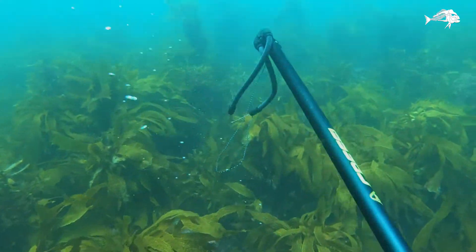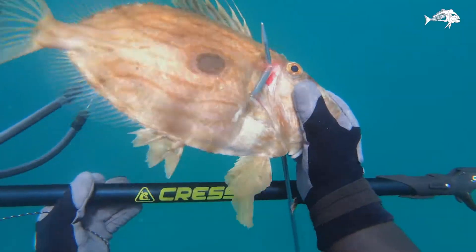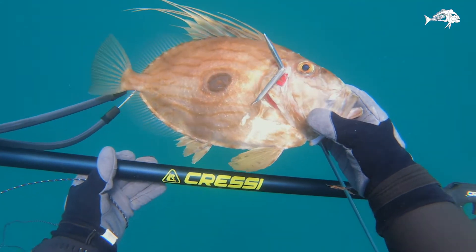It's a perfect length for the South Island — great for butterfish, John Dory, blue cod, and tarakihi. Pretty much everything but kingfish.